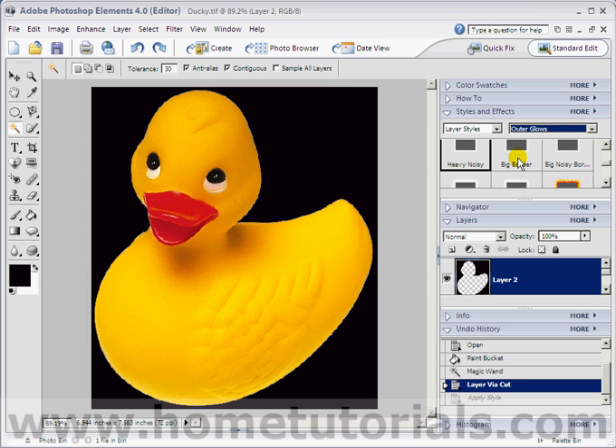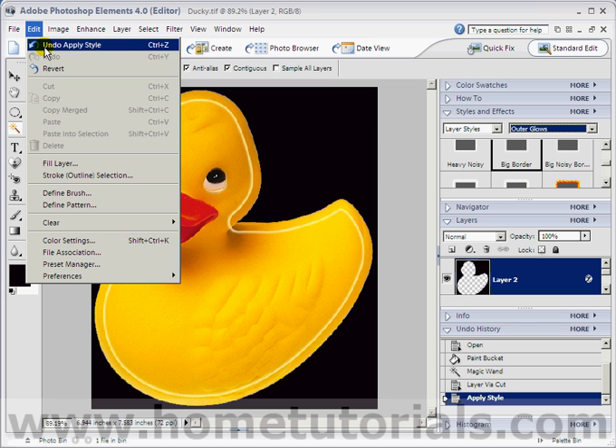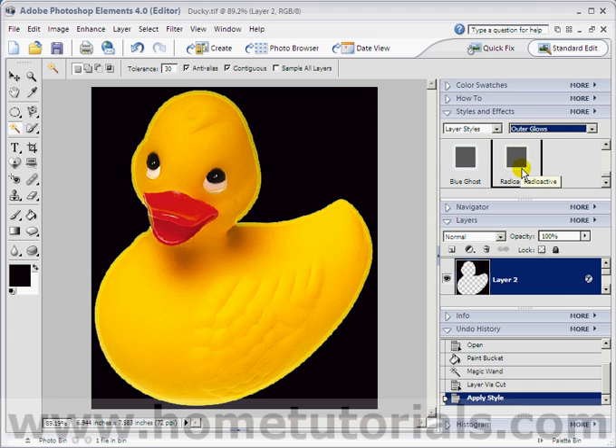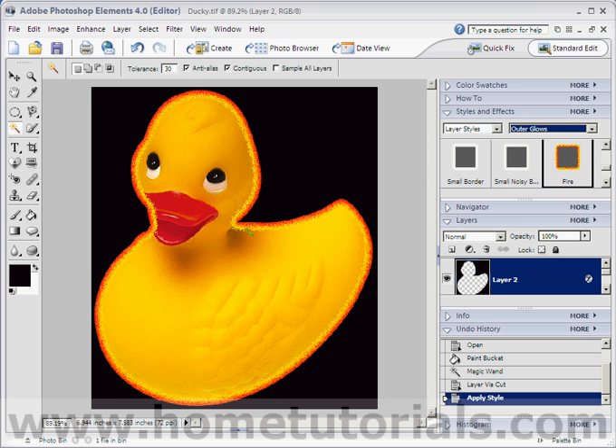Let's undo that. There's big border, which kind of creates this inner-looking line that doesn't look too good in this picture. So experiment with these — small, small noisy, blue ghost, radioactive. Let's choose radioactive — that kind of made a double little glowing line around it; it looks okay. And although this one isn't going to look too good with this picture, notice fire. If you had some lettering that you'd selected, that would look neat. That's basically a sponged or noisy red and bright yellow.